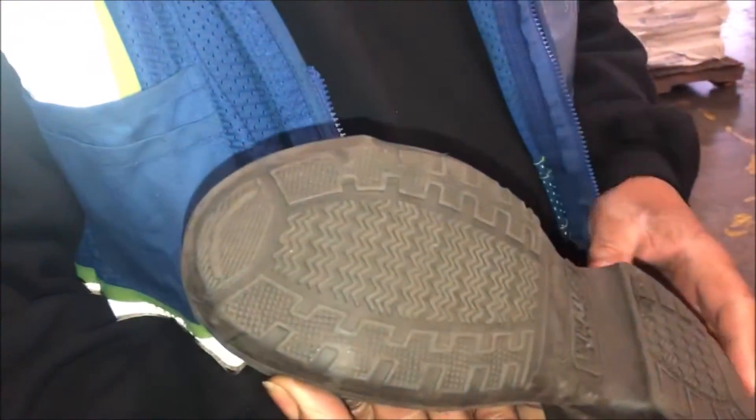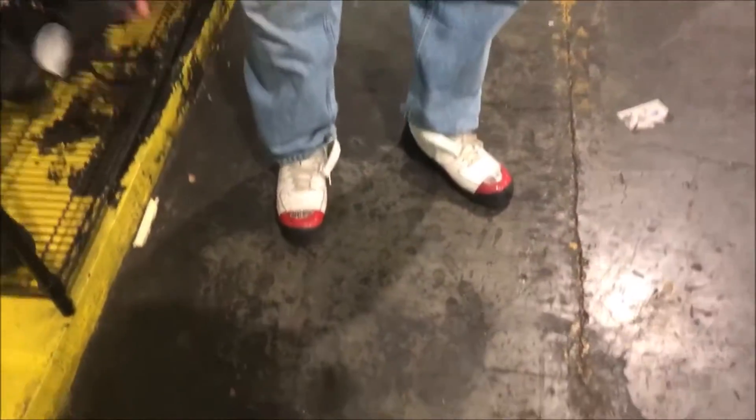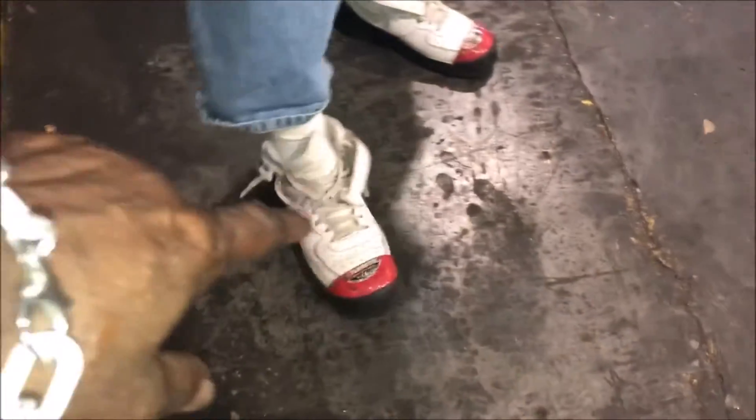Oh my god, these are so cool! And I guess they're skid-proof on the bottom. Thanks a lot, man — thanks for showing us that. It went right over his sneakers. You could wear those and nobody would ever know that they were on your sneakers.